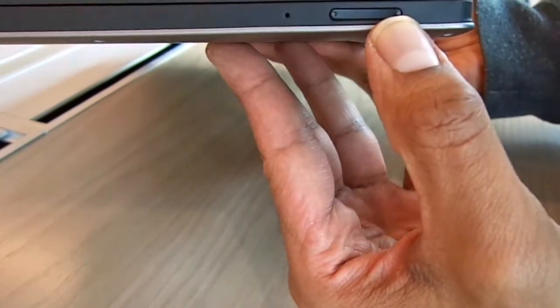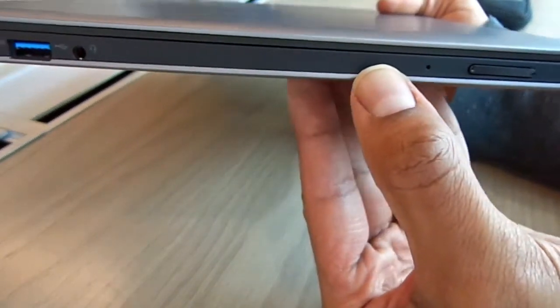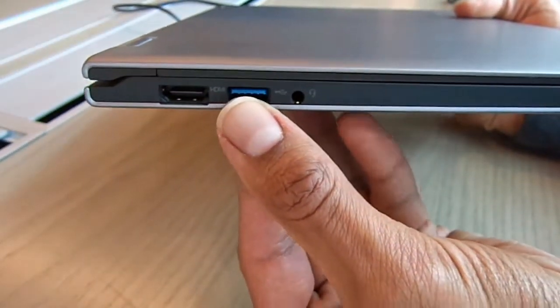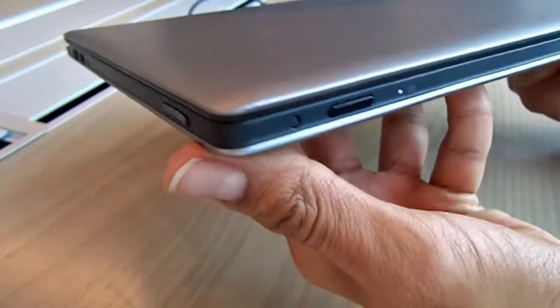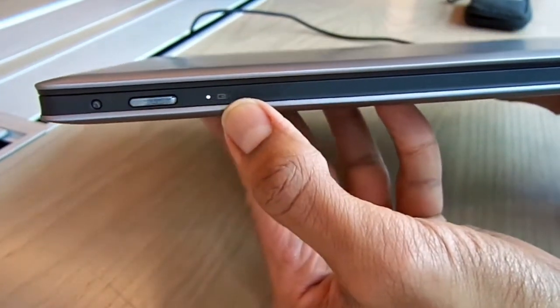It has a combined mic and headphone jack, which is pretty interesting — I like those. It has one HDMI port and also a two-in-one card reader, which is pretty awesome.